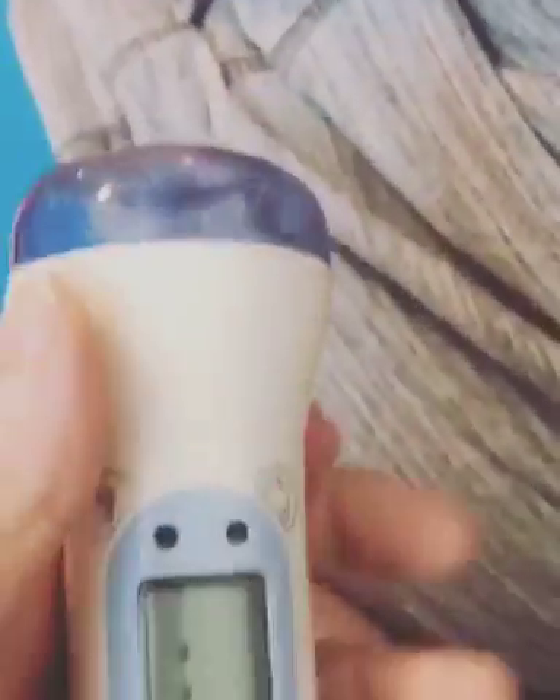All right, I got this little thermometer to try. It has a really good lid that keeps it clean.